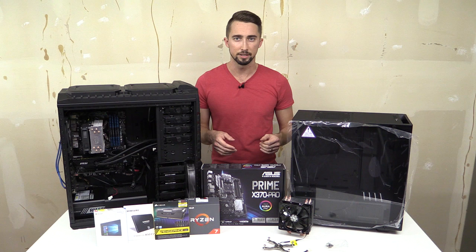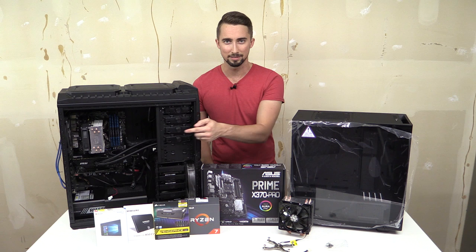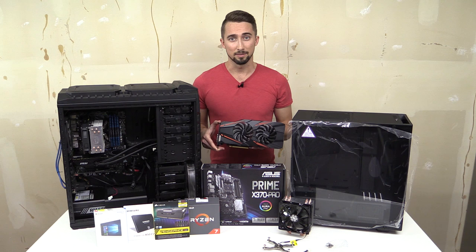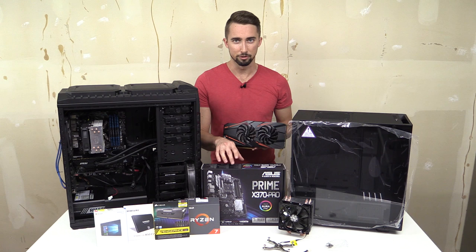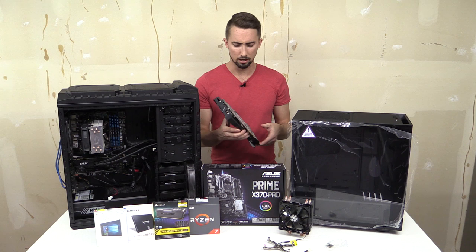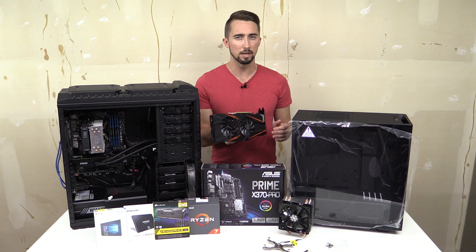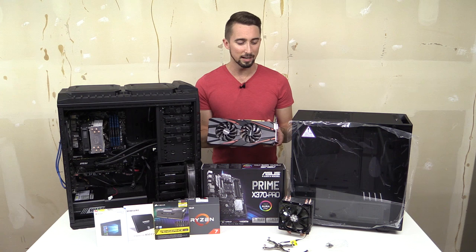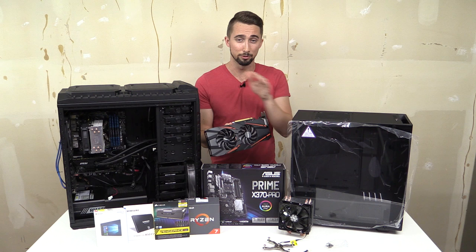This build is actually going to run SLI — that's right, two GTX 1070s. That was part of the reason I went with the nicer motherboard at around $140, which includes one of the new HB SLI bridges — the high-bandwidth bridge that takes advantage of SLI for the NVIDIA 10-series cards. I want to see what kind of performance we get, since sim racing and SLI has historically been hit or miss.